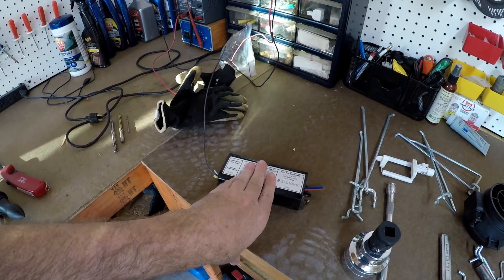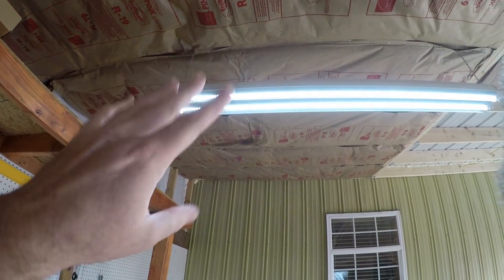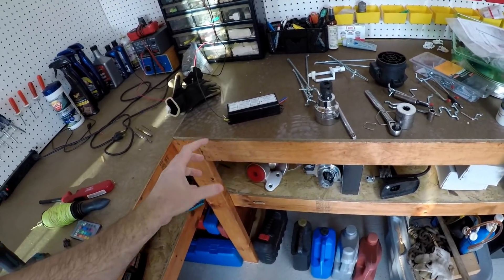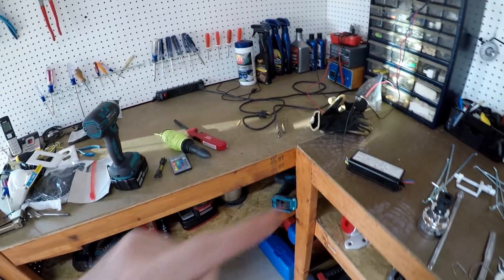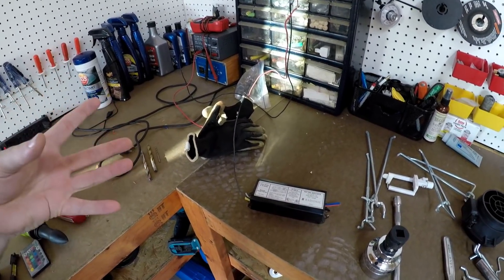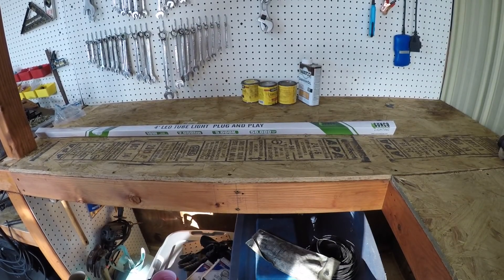It worked fine for about half an hour, but then it got so hot you couldn't touch it and it started to smoke. Even though they're LED, the ballast still has to drive those bulbs, and it seems to take more power with the LED through the ballast. Overall, the old-style bulbs are a lot more power-hungry anyway.